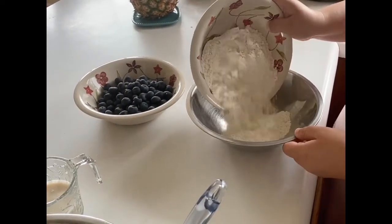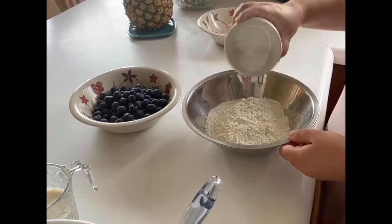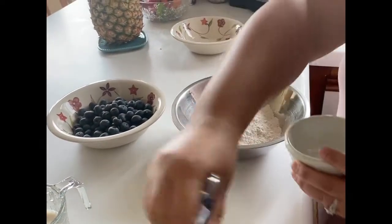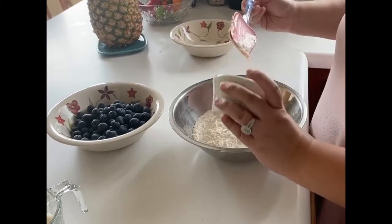In a separate bowl, you'll want to add your dry ingredients. I have sifted my flour already. You'll want to add your flour, your baking powder, along with your salt. You'll give that a quick mix and then add your dry ingredients into your wet ingredients.